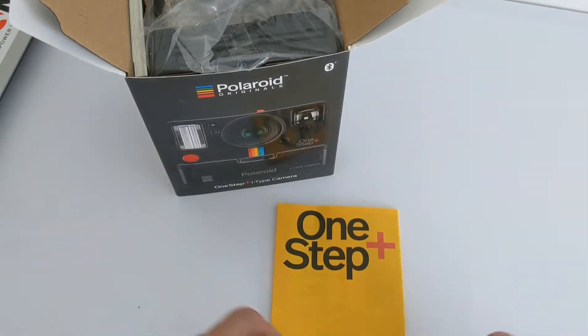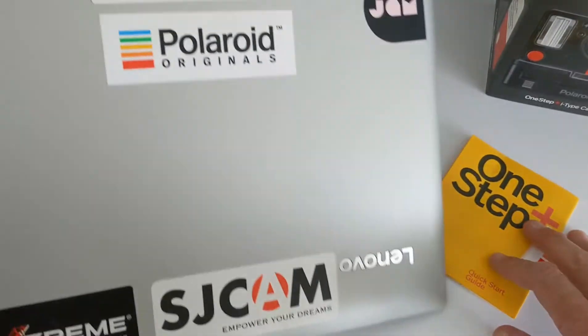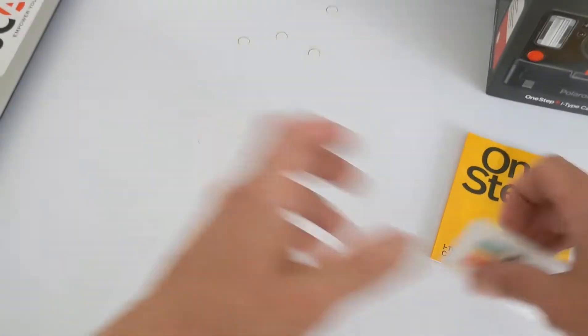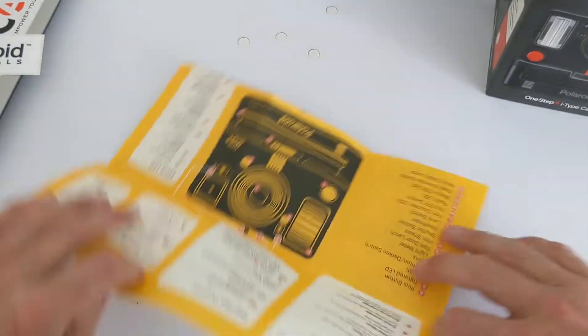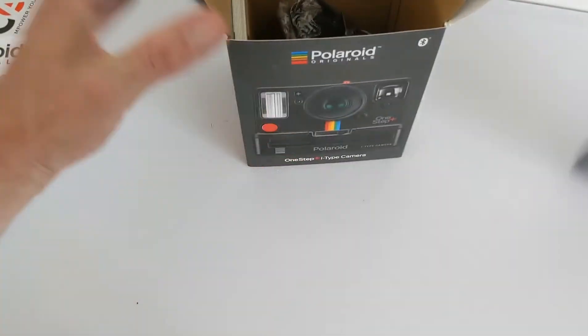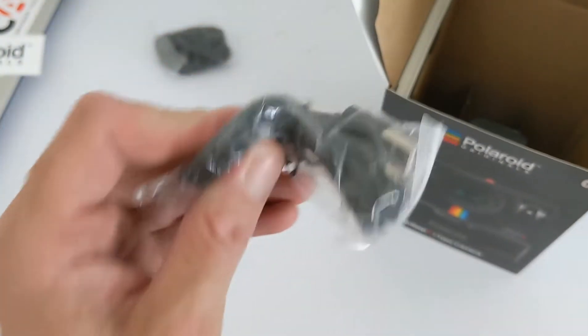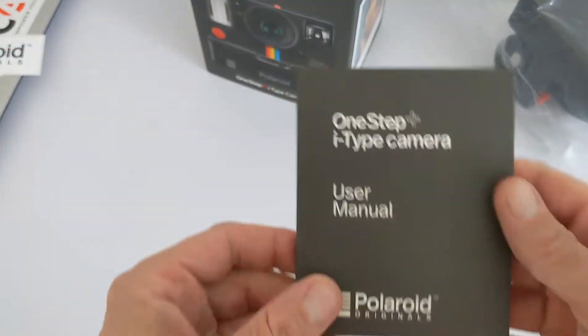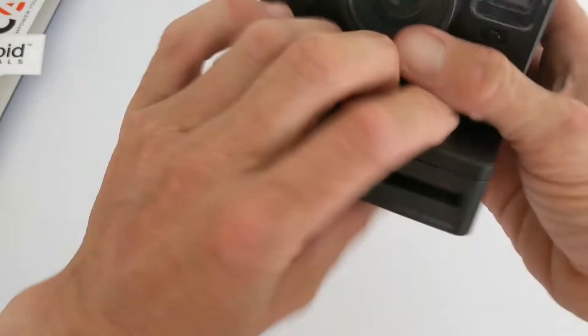So let's take it out and have a look. First you get your quick start guide and your Polaroid sticker — I'll add that to the collection. This is a pretty handy setup guide with all the instructions you need. You also get the camera, a strap, a micro USB charging cable, and a thicker user manual.